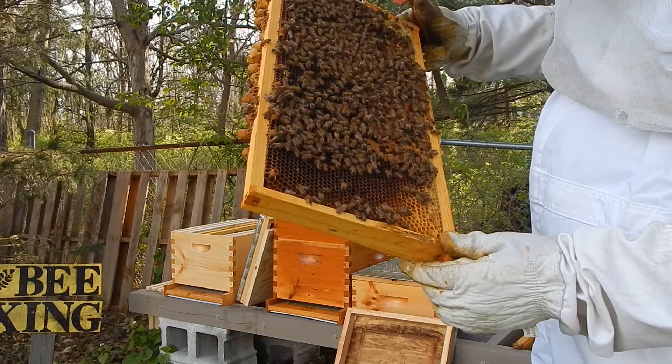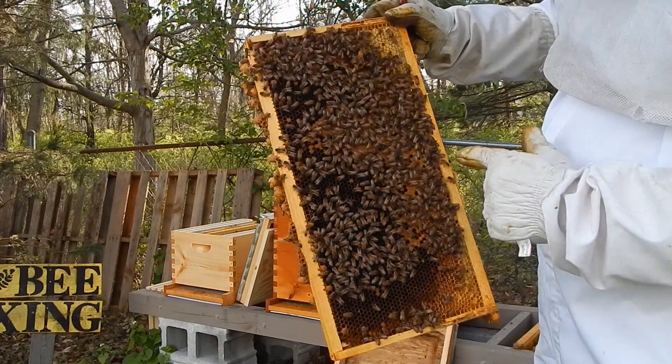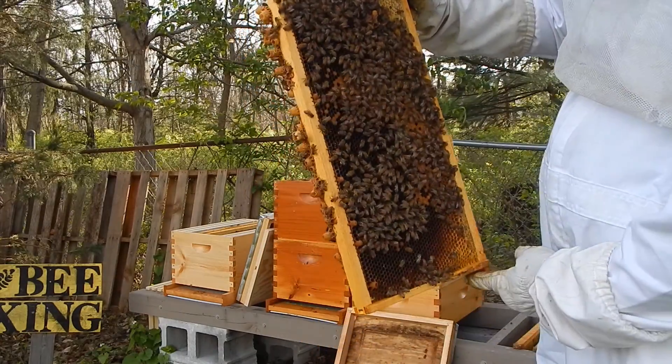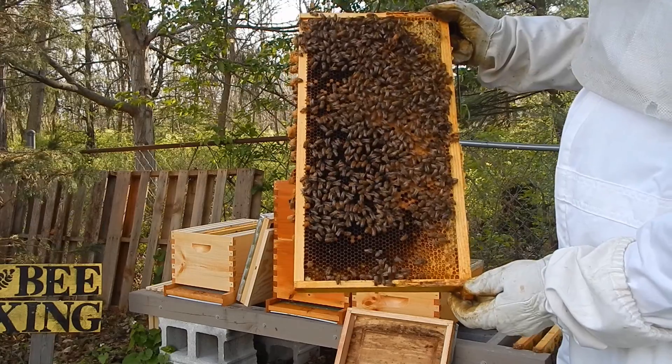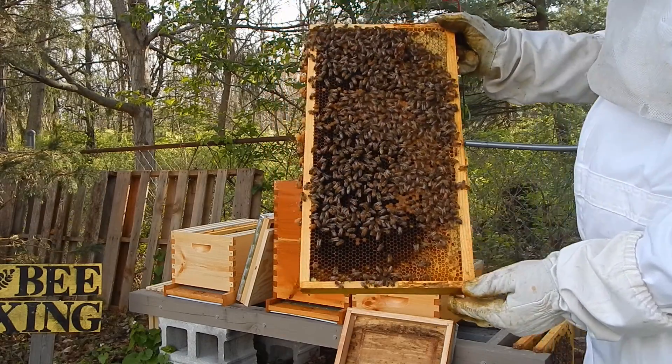She's moving around. We look in here and we can see that she's been laying eggs too. So I feel comfortable with finding her and with removing a lot of these queen cells that are being built, because they're not going to need a new queen — she's still laying eggs in here and they'll be good with her.